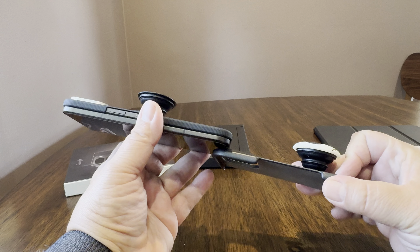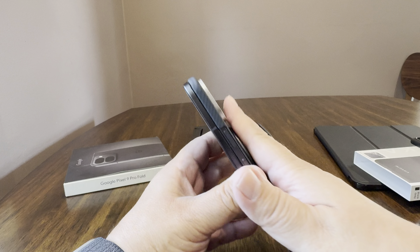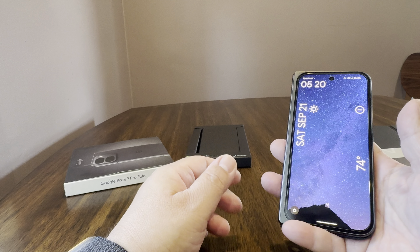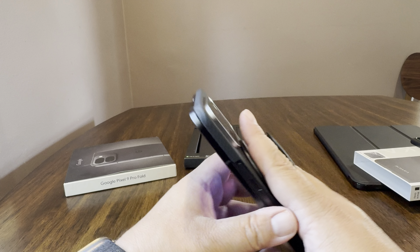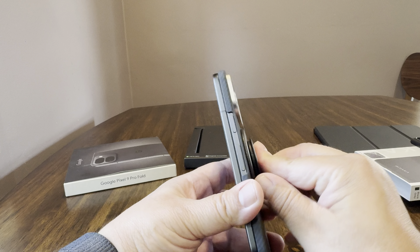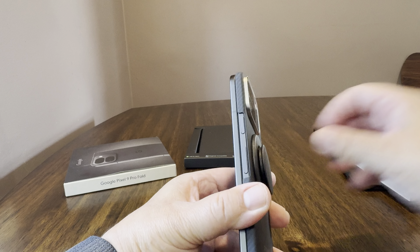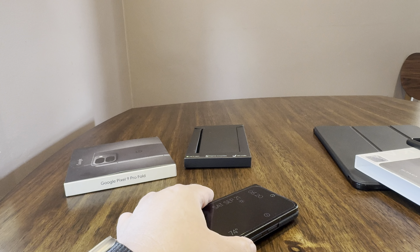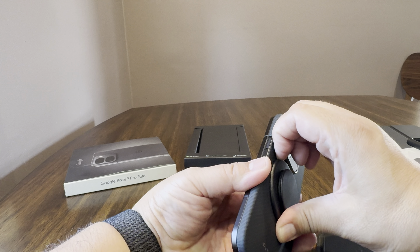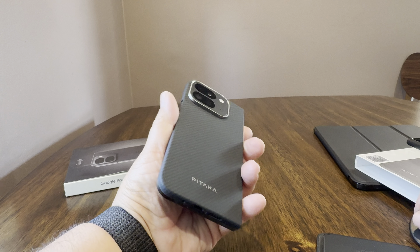It does have MagSafe, so we're going to test that out. First, we'll put the MagSafe charger on it and see if it charges the phone. So this is what I read — it doesn't charge the phone because the battery is not in the proper position. If you want to use MagSafe to charge the phone with this case, you're not going to be able to do that. But I do have the MagSafe pop socket I reviewed in an earlier video, so we'll put that on there — and this is where I think it could potentially work.